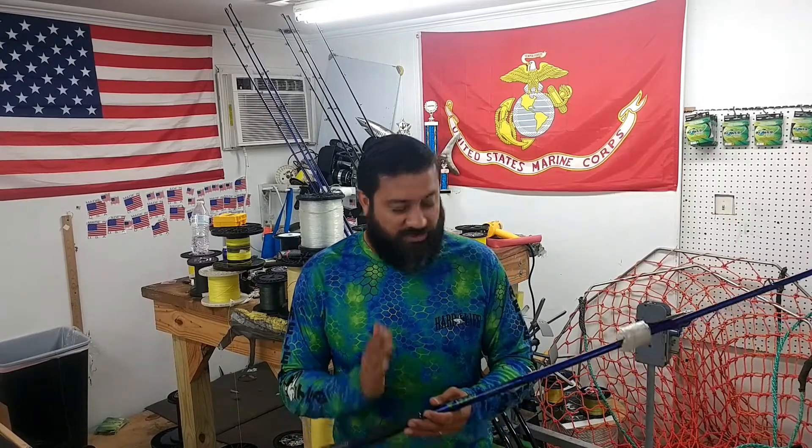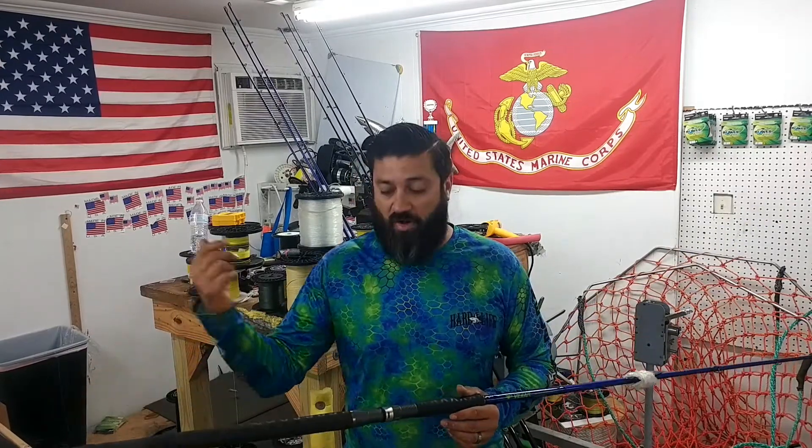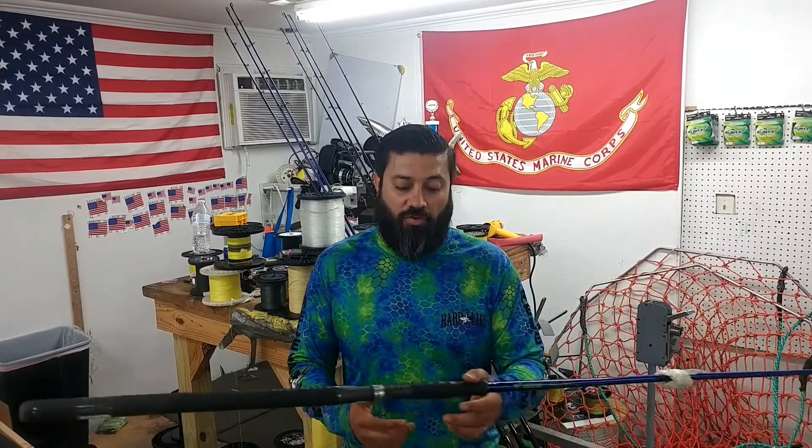130 pound test line on that reel also ensured that I wasn't going to break off. With these rods, we were able to pair them up with the Abbott in all shapes from the SX all the way up to the LX and even HXW for boat fishing, for jetty fishing and so forth, but I prefer to go with, at the most, an LX on them, just depending on what I'm doing.